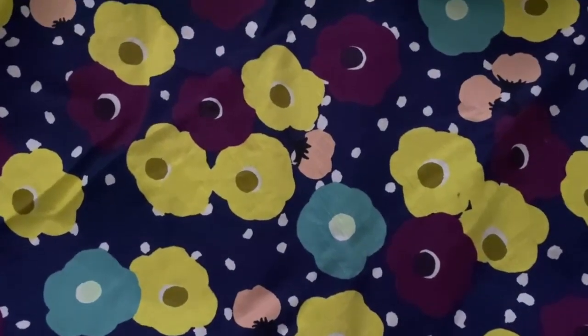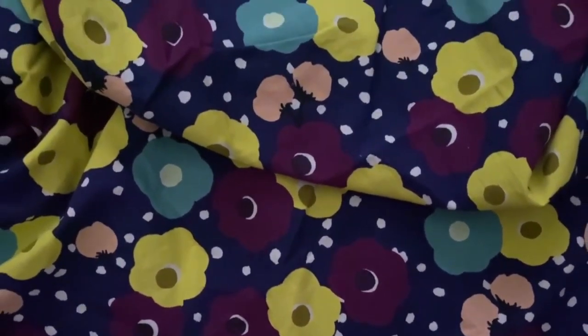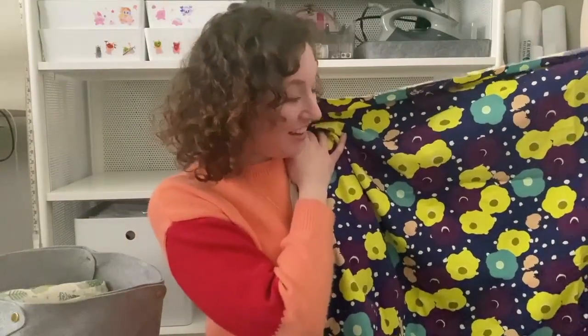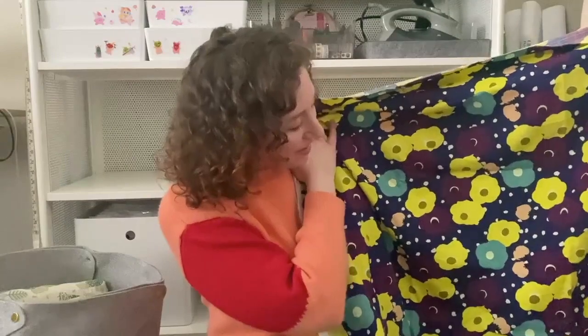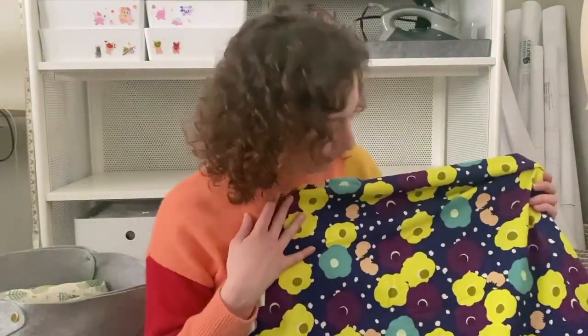The fabric I've had the longest in my collection is this really fun cotton that I got in Japan a number of years ago. It's very sentimental to me — I bought it on my birthday. It's just so bright, it's hard to pick exactly what I'd use it for without having any regrets because it's so beautiful and it's been with me so long. I thought about maybe making some accessory patterns with it, or just a really striking dress, but we'll see — maybe it'll just stay with me uncut.